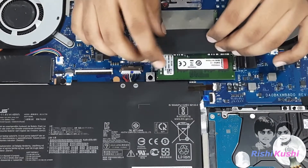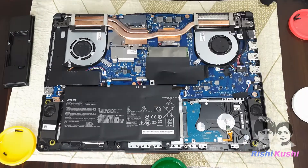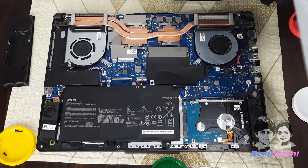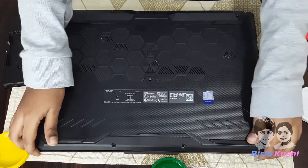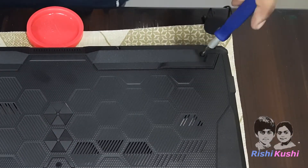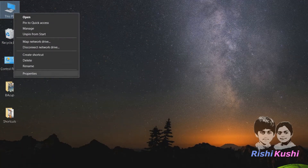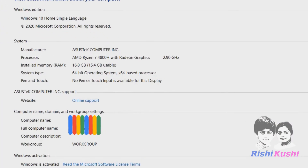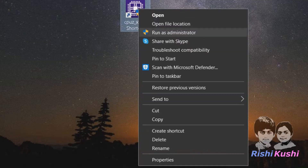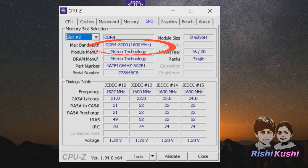Now our RAM is installed. Verify the installation before closing the back cover. Position the back cover and press gently until it is locked. Now let's tighten up the screws and check if the RAM is installed properly. Let's check in system properties — it's showing 16GB RAM! Let's also run CPU-Z app. On slot 1, we can see the Kingston RAM showing as installed. On slot 2, we have the RAM which was pre-installed. So finally, our RAM is now upgraded to 16GB.